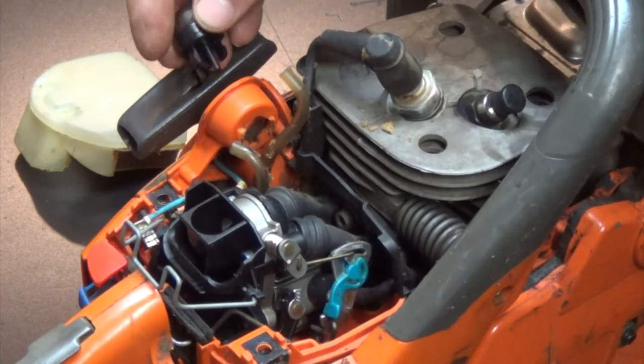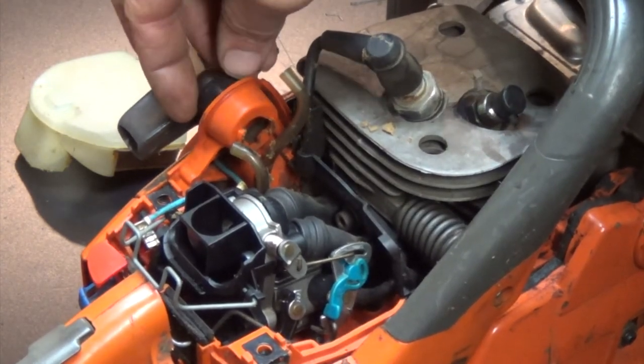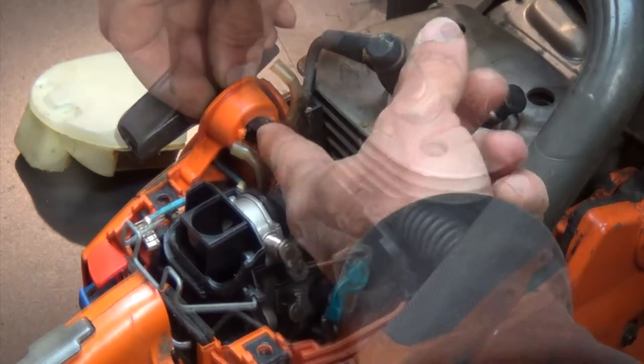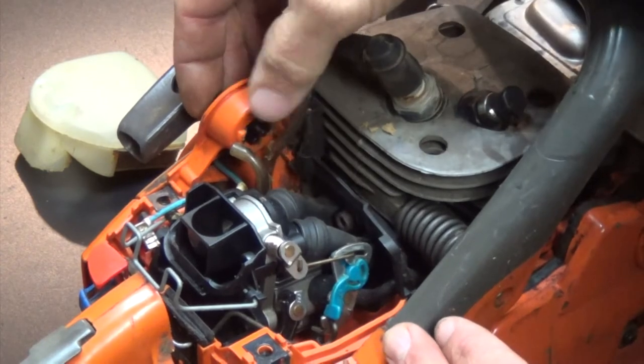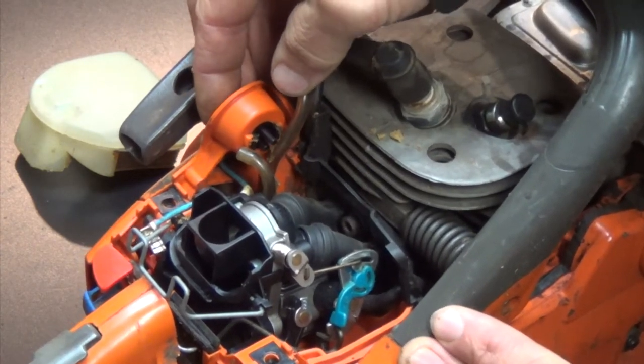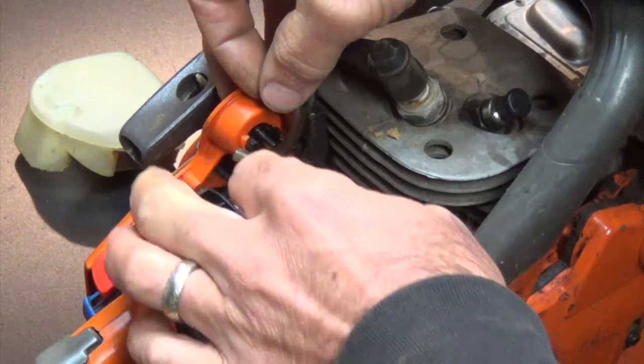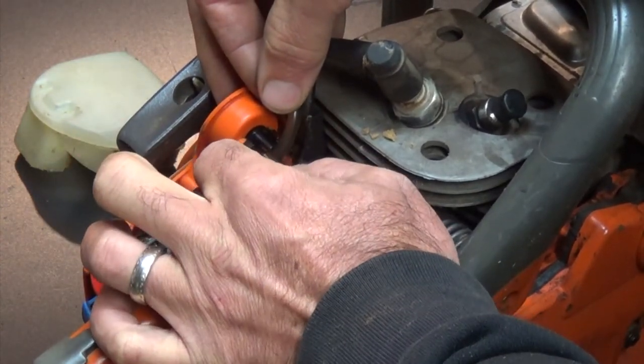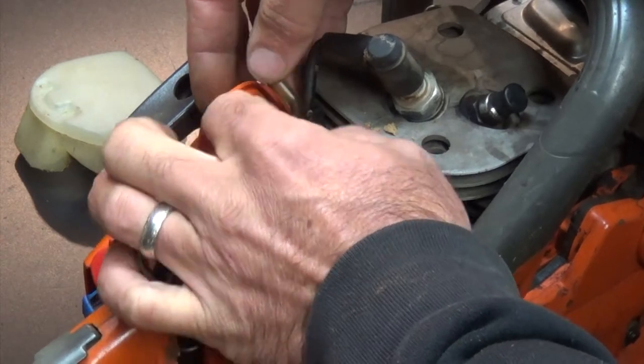Alright, so we get our new one here and go ahead and just make sure and line it up. Make sure that the top is the long one, it's lined up, then go ahead and press it through till it clicks. Then reconnect our hoses — remember the short one goes on the bottom, long one goes on top.